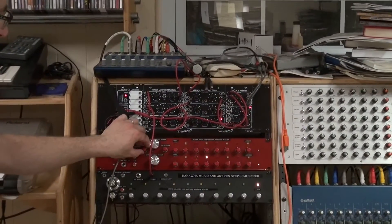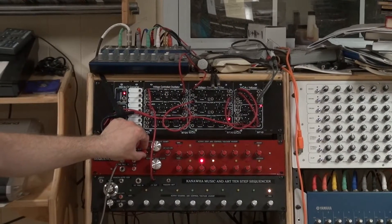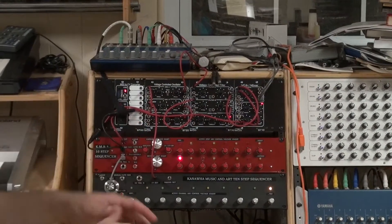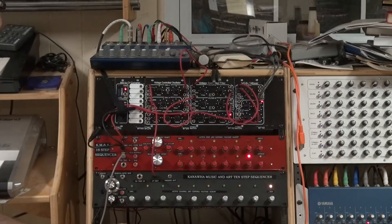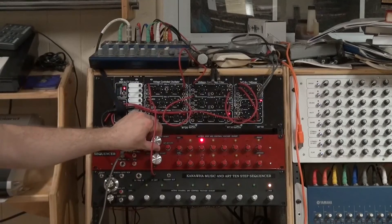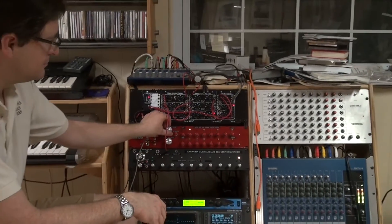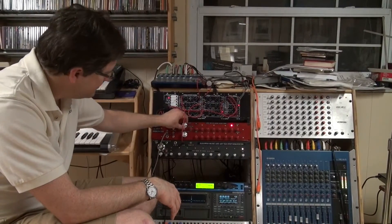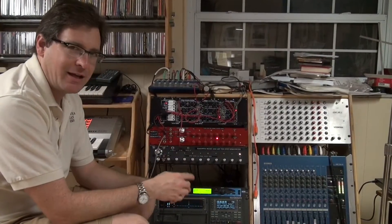Of course, rate is adjustable — slow it way down, or speed it up. And of course, we can reset on any step down to four and go up from there. I'm going to put it back on 16. I had to use two knobs: one for forward and alternating, and the second one for backwards.